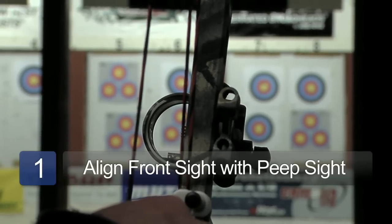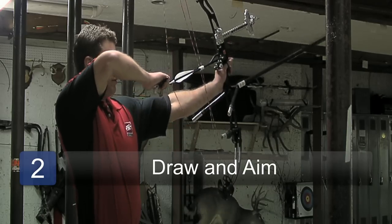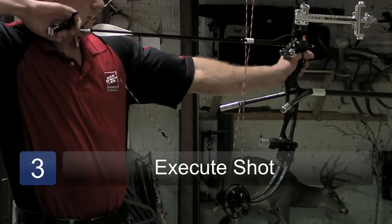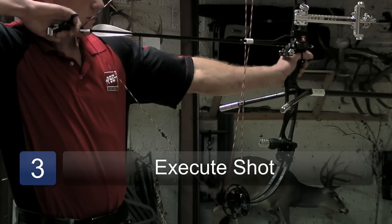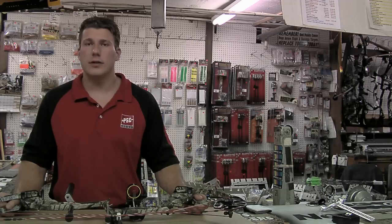Once your front sight is aligned properly with your peep sight, you can start aiming and execute the shot. I'm Jared Schneider from Smith Point Archery in Patchogue, New York, and that's how a peep sight works.